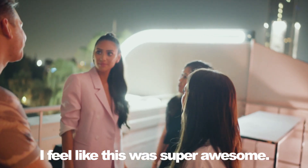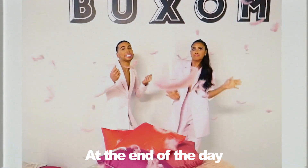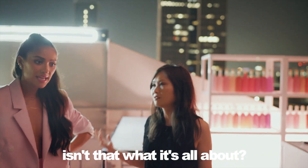I feel like this was super awesome. You and Arielle have such a great dynamic. You guys had a lot of fun. We had a lot of fun. Isn't that what it's all about? We'll be right back.